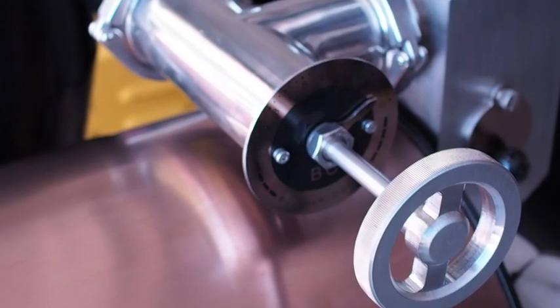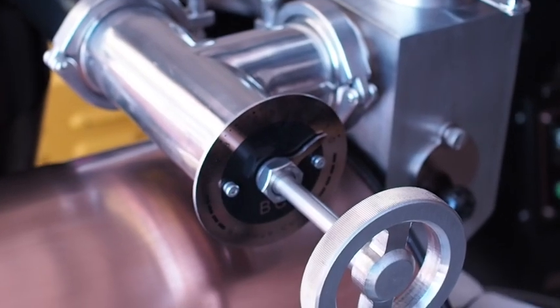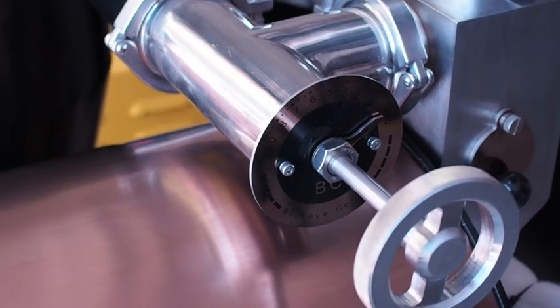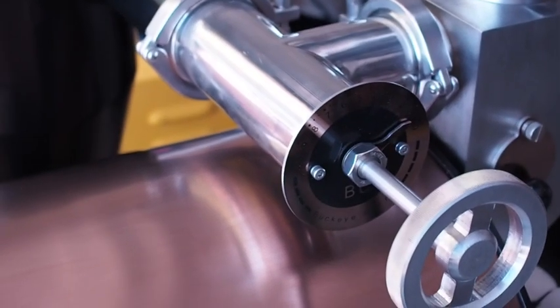One of the first things you're going to notice on the new 2018 BC line is the MDDS system — the manual dial damper system. This is one of the best manual dial damper systems we have on any of our machines. Very well built. That's one of the new features.